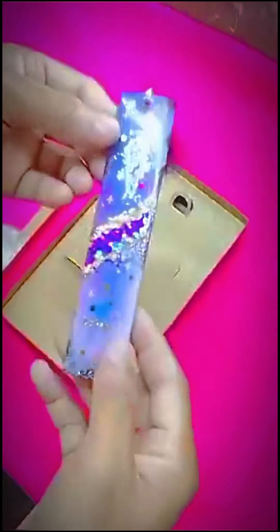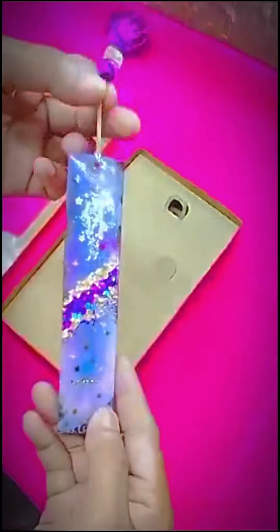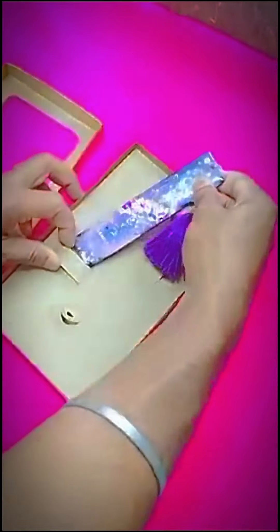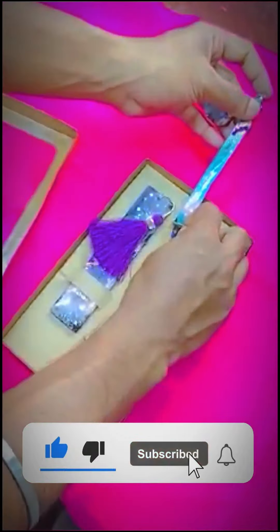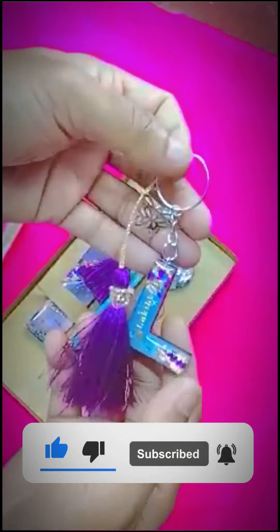If you are interested in this video, this will be a stationery set for a bookmark, a reusable pen, and a game letter. This will be a set for the galaxy theme.